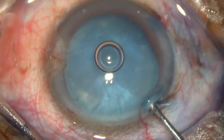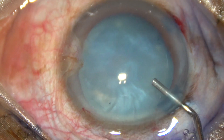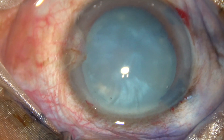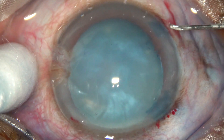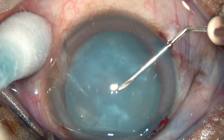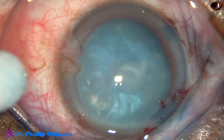After staining the anterior capsule with trypan blue dye, inject 2% hydroxypropyl methyl cellulose and fill the anterior chamber. Now use a 26-gauge bent needle going through the right side port, make a puncture at the center, and create a C-flap.